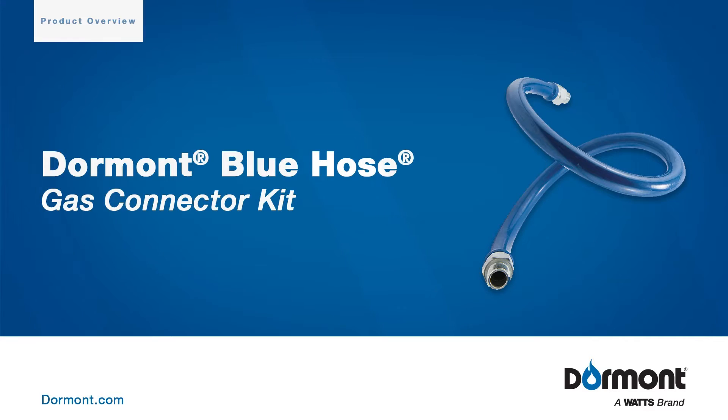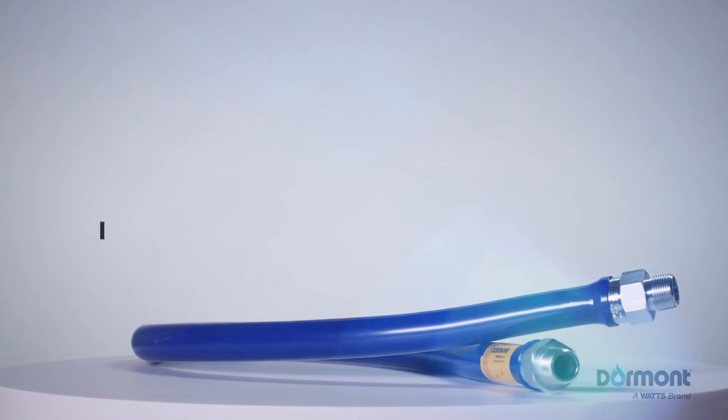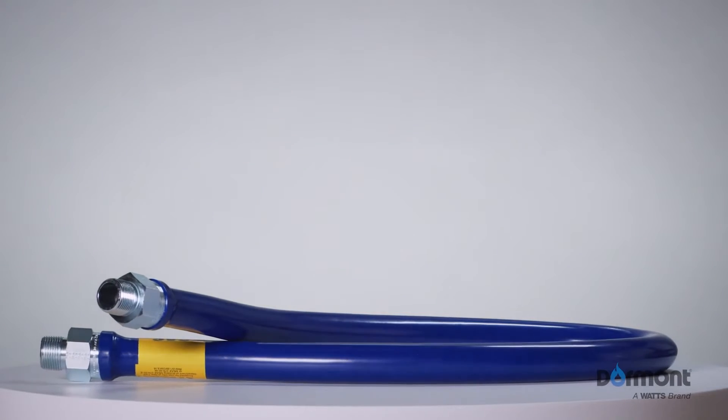Welcome to Watts. Here we'll guide you through the standard uses, features, and benefits of the Dormont Blue Hose — the world's first commercial kitchen gas connector, and the preferred and specified product of the food service industry.